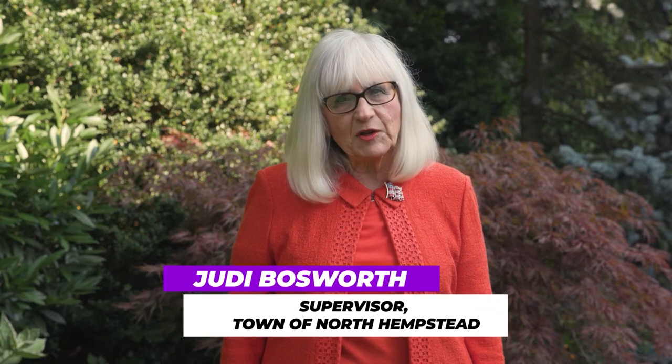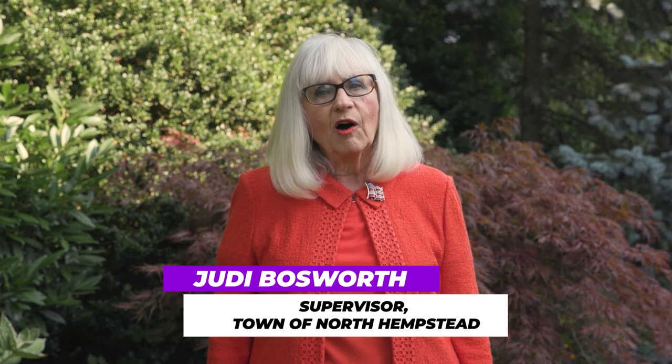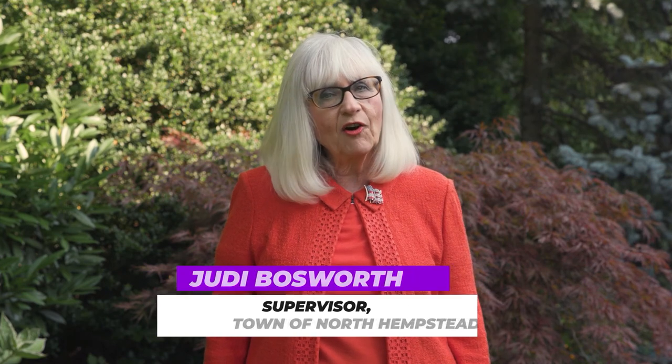Hello, everyone. I'm North Hempstead Town Supervisor Judy Bosworth, and I, along with our Town Board, are proud to present At Home with North Hempstead, a series of special programs for children, seniors, as well as entertainment for residents of all ages.